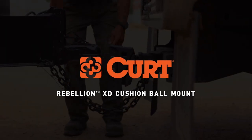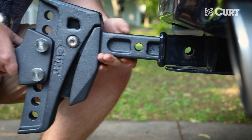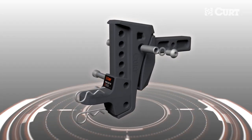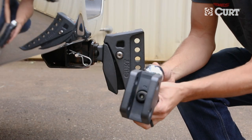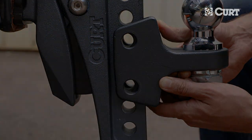Welcome to the installation video of the Kurt Rebellion XD ball mount with shock drop technology. This ball mount has built-in shock absorption and anti-rattle components designed to give you a smooth and quiet towing experience. Because of the anti-rattle components, attaching the tongue can seem a little difficult, but with the right technique it's very easy.